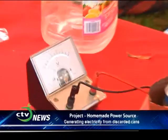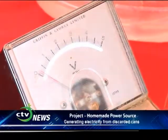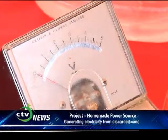Put into a salt bath, the salt bath creates an electrolyte which allows for a flow of electricity. From just one cell measuring one meter, we got a voltage of 0.5 volts.